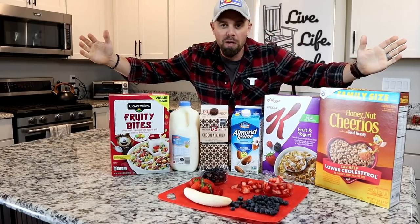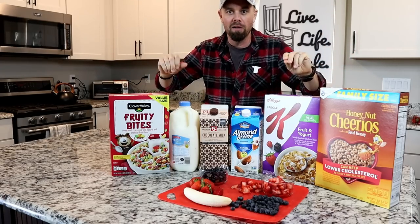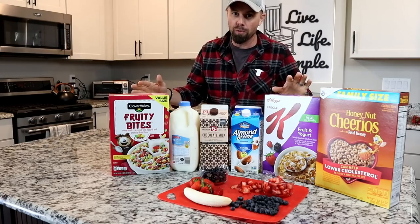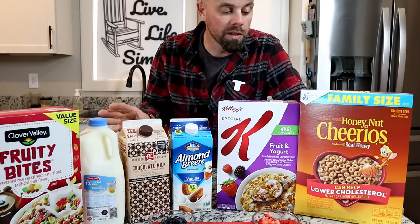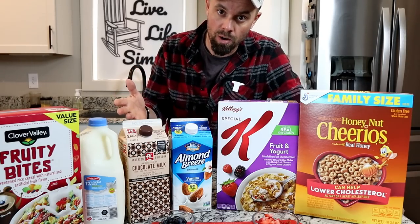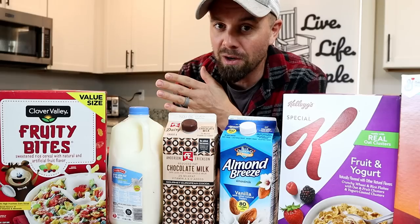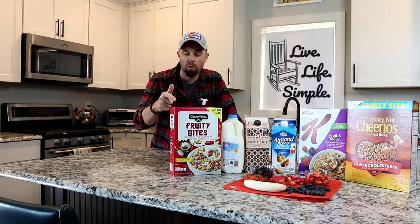Hey everybody, it's Brian with Retired at 40. Welcome back to the kitchen. Today is a much anticipated, very requested video and it's quickly becoming one of our favorite things for a couple different reasons. We made our first round of this about a week ago and discovered there are so many options that we better make a video. My wife has been requesting this video for a while — she's still a little camera shy but has been known to make an appearance on the Facebook group. Today we're making our new favorite and soon to be your new favorite: freeze-dried cereal bars.